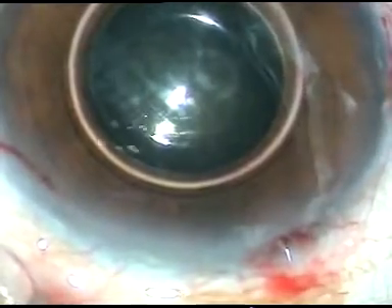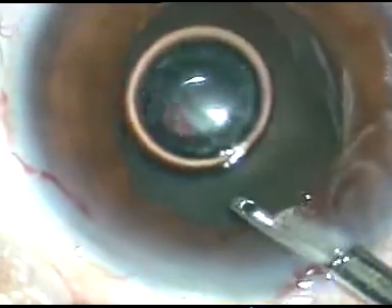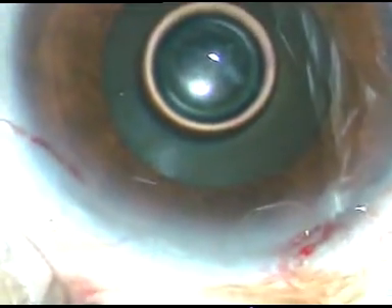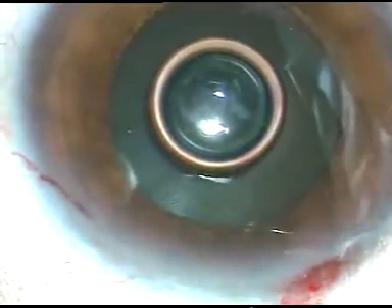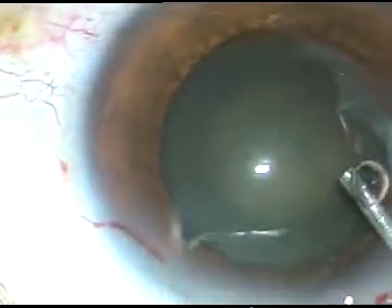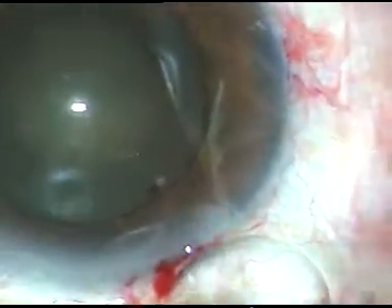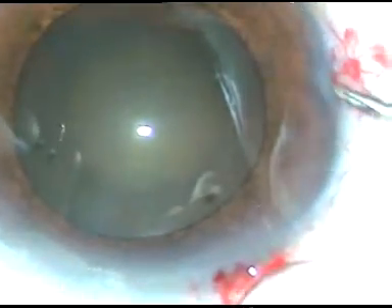Now I wash the dye out and replace the air bubble and BSS with viscoelastic substance. This is HPMC — hydroxypropylmethylcellulose. With application of viscoelastic substance, the pupil has dilated quite well. Now I am going to do capsulorhexis.